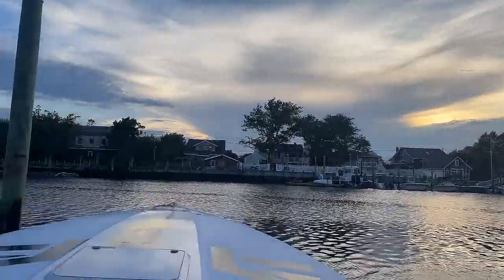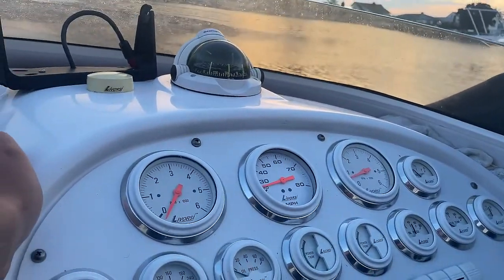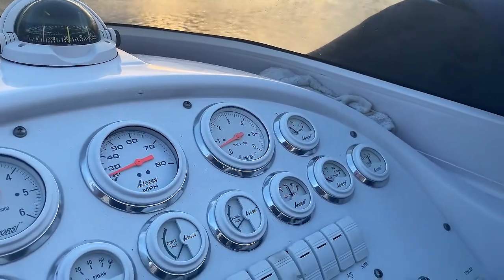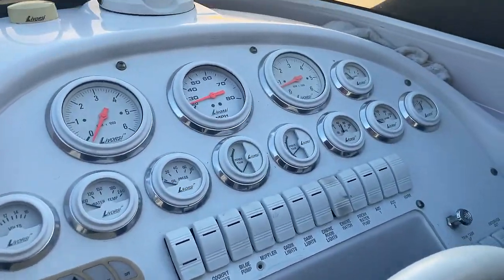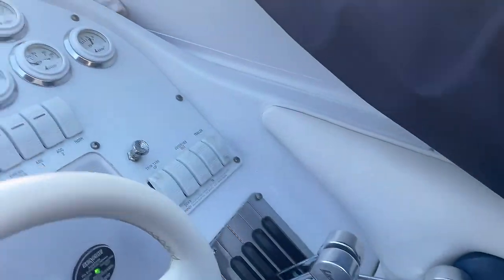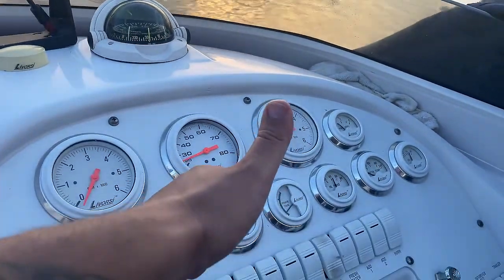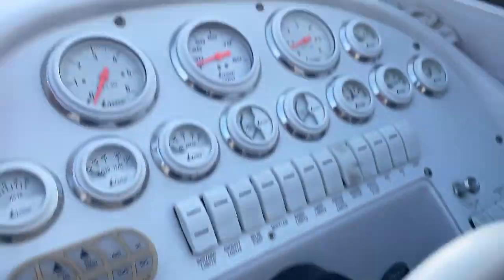That's how you change out an IAC valve and solve the beep-beep issue. It seems to be working — my boat's not stalling. The sun's going down so I'll take it for a spin tomorrow and see if it runs all right. I'll make another video if there are any more issues, but I think I've solved the issue with changing the IAC valve on a Mercury 350 Mag MPI. Thanks a lot. If you liked the video, please give me a thumbs up and leave any questions in the comments below.